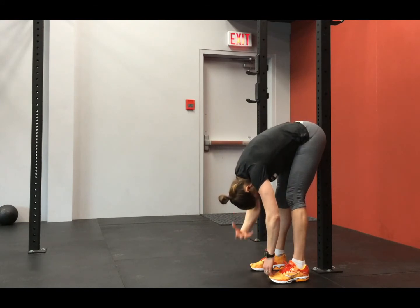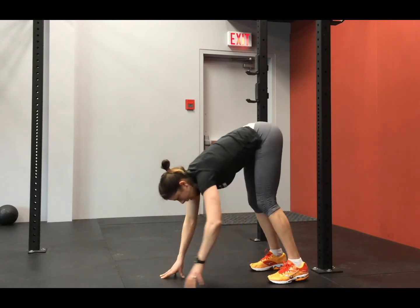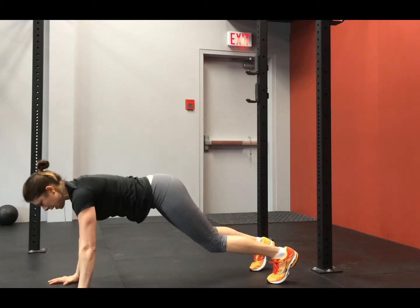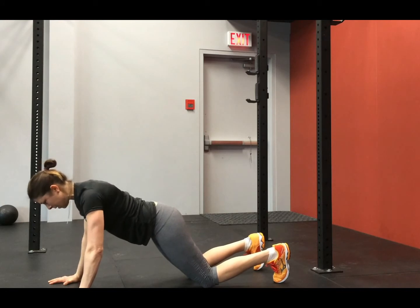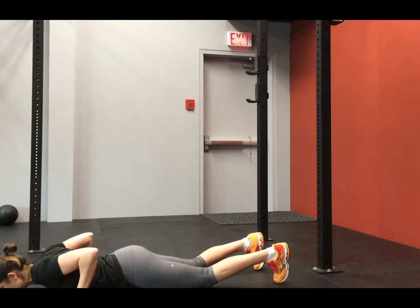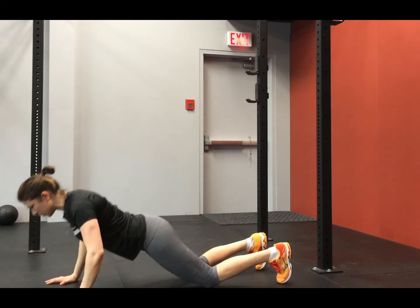Now we get to this point — head hangs, a little nice stretch through the neck, nice stretch through the hamstrings. We're going to walk out until your shoulders are stacked underneath. Knees look down, set the shoulders. And release push-ups — release and push up, release and push up.